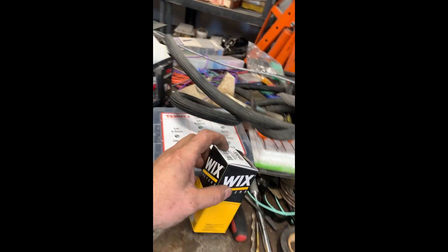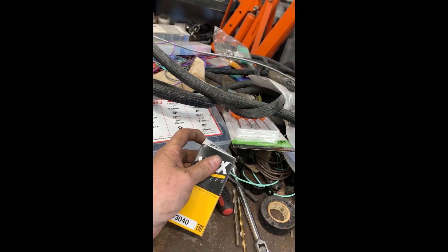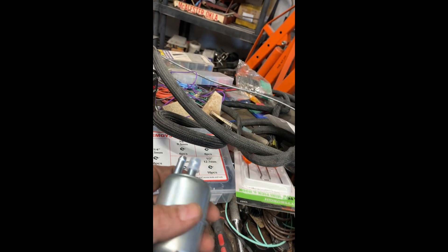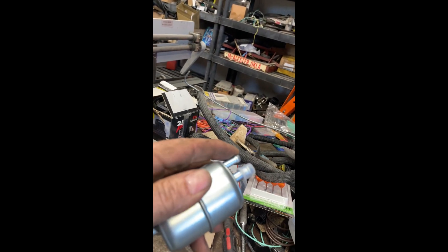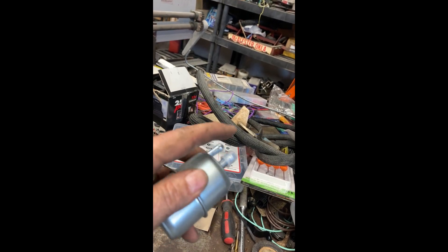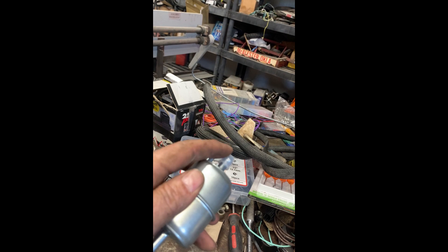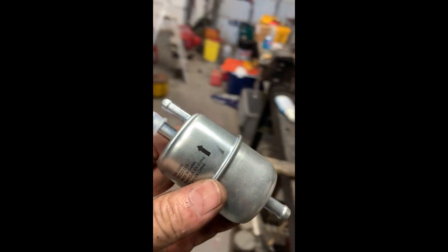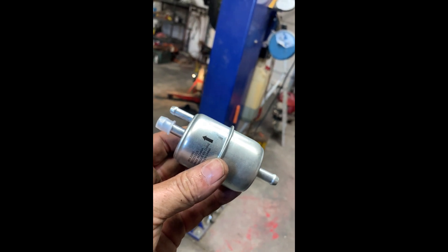The filter I have here is a Wix 3340. It has one inlet off the fuel pump, then a vapor line that goes back to the tank, and then a supply line to the carburetor. I'm seeing lots of guys do this on the internet and it seems to fix the problem.